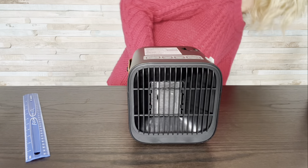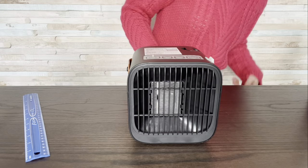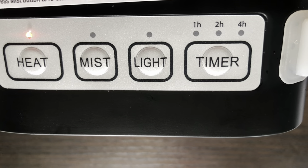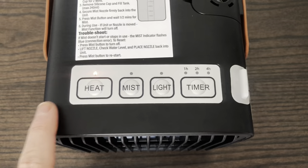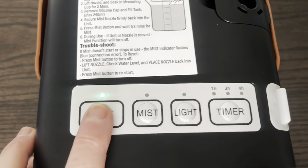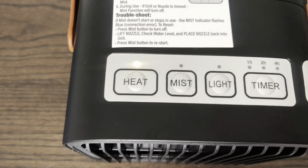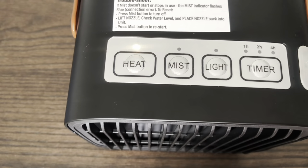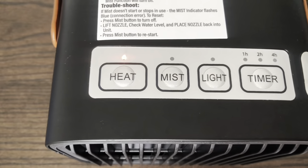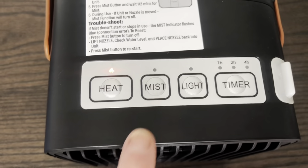Let's plug it in. When you first plug it in, all the lights light up and then just the heat light stays on. Through each setting: heat — green is low, press it again for high which is yellow, and it just gets warmer; it doesn't blow any harder. Then red is off.